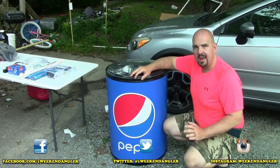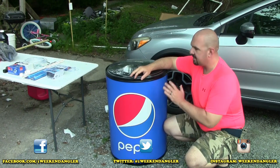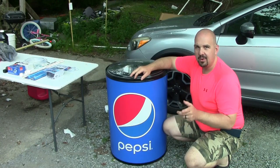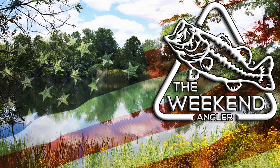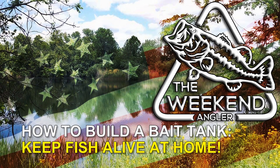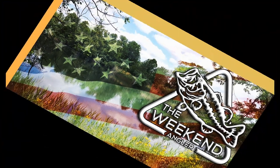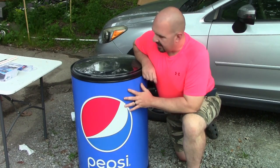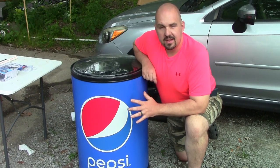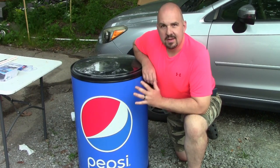Howdy folks, Josh here with the Weekend Angler, back with another short tip Saturday video. In today's video we're going to be saving this beverage cooler from the landfill by turning it into a bait tank. A few days ago my dad sent me a text — he was at work and they were getting ready to throw this insulated beverage cooler away. He asked me if I wanted it and whether I thought there was anything I could do with it.